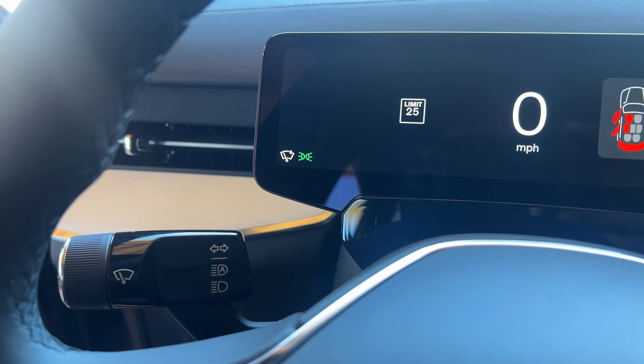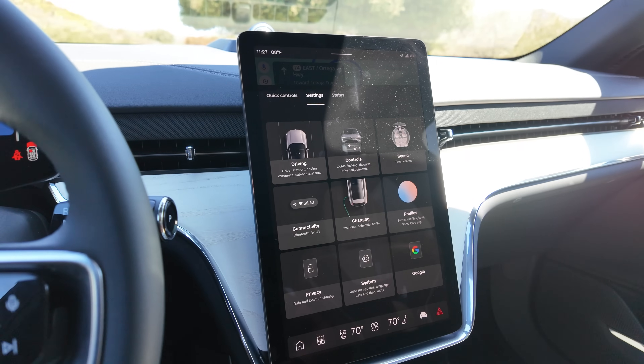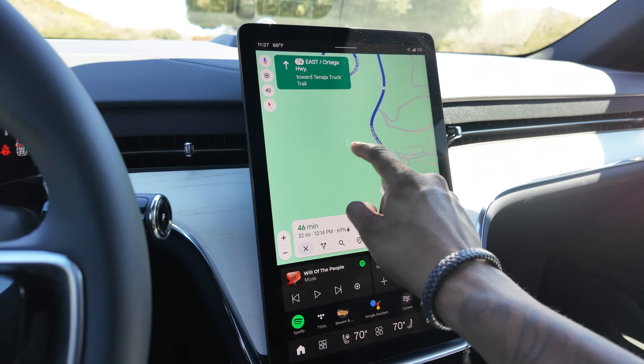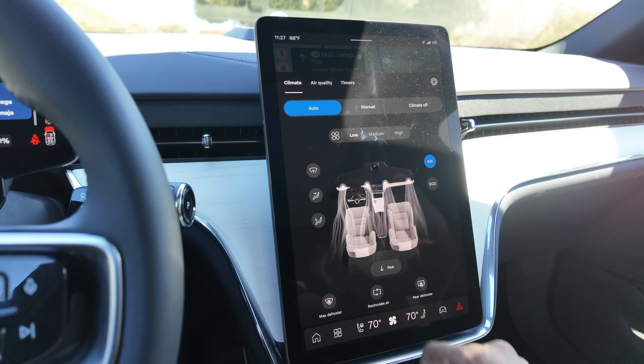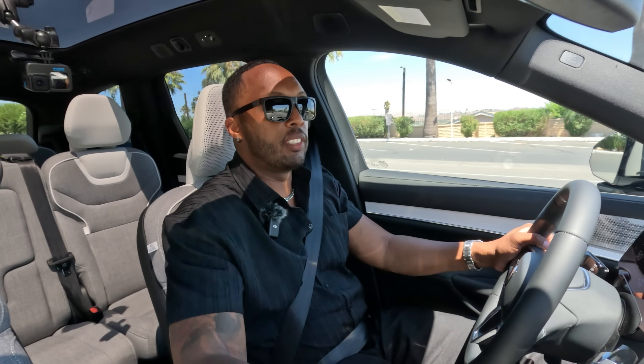I'm not in love with the signal stalks because they do that weird thing where you press it all the way up but it comes right back down to the middle — if I press it up, I want it to stay up. But operating the infotainment screen is actually kind of easy. You have widgets at the bottom, climate controls at the very bottom, and if you want to access something it's usually just two or three clicks away. And if you're sharing this car with someone, you have driver profiles, so you don't have to reconfigure your mirrors, steering wheel, and seat settings all over again.